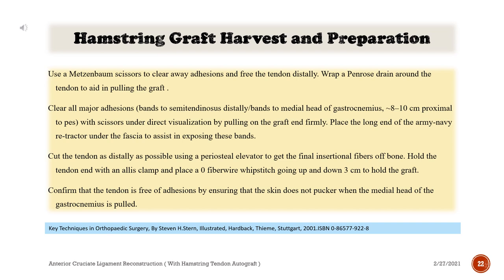Cut the tendon as distally as possible using a periosteal elevator to get the final insertional fibers off bone. Hold the tendon end with an Allis clamp and place a zero FiberWire whip stitch going up and down 3 cm to hold the graft. Confirm that the tendon is free of adhesions by ensuring that the skin does not pucker when the medial head of the gastrocnemius is pulled.